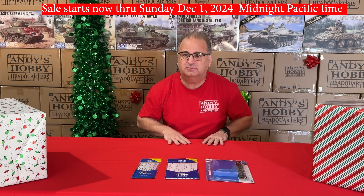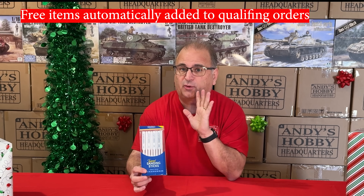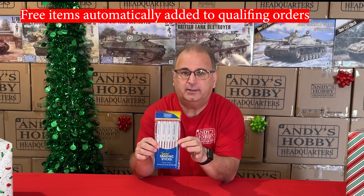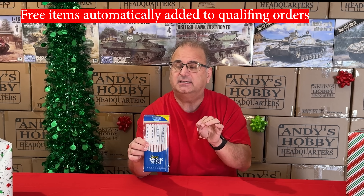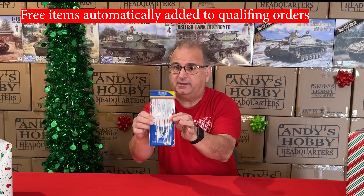I want to introduce three brand new tool items for the Andy's Hobby Headquarters family of tools, and this is the first time I'm showing them on camera. We're going to do it as a giveaway for Black Friday as well. With a qualified purchase of $100 or more — before tax and before shipping — you get the Andy's Hobby Headquarters tapered sanding sticks, which normally retail for $12.99.